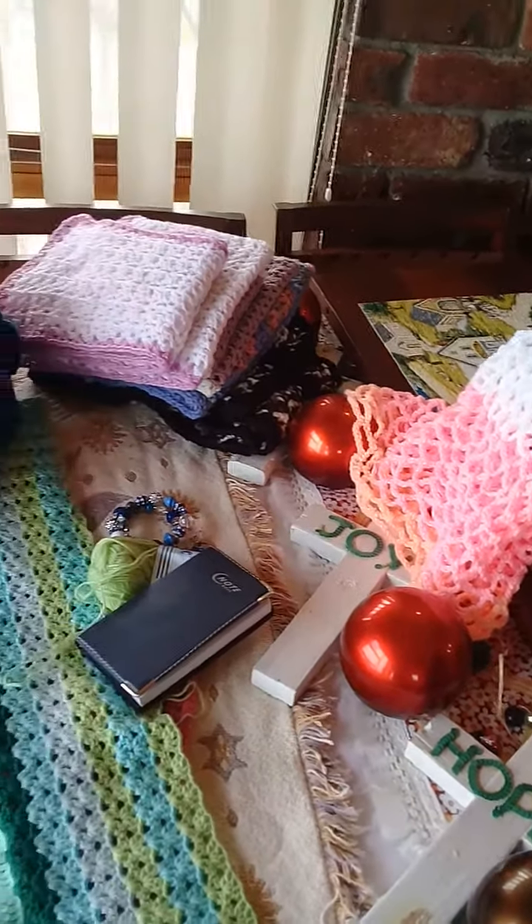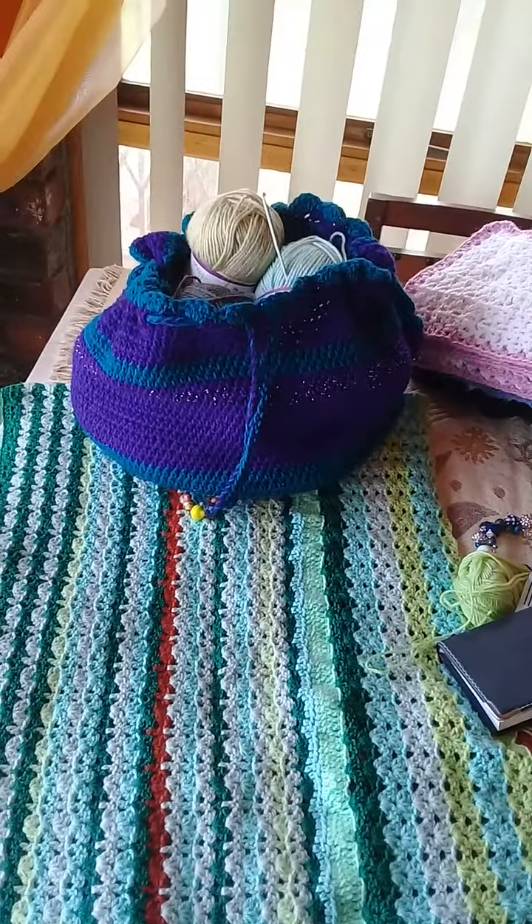Okay guys, now I'm going to let you go. That's all for now. Bye!